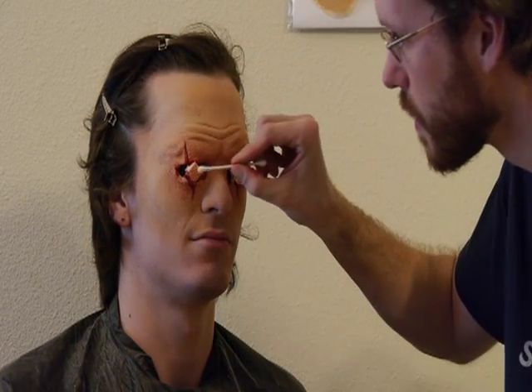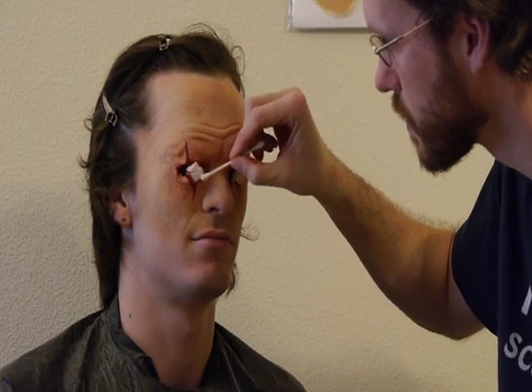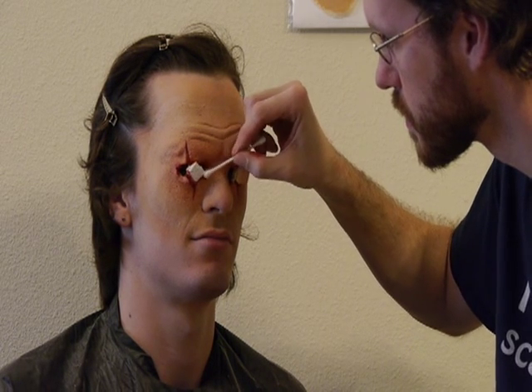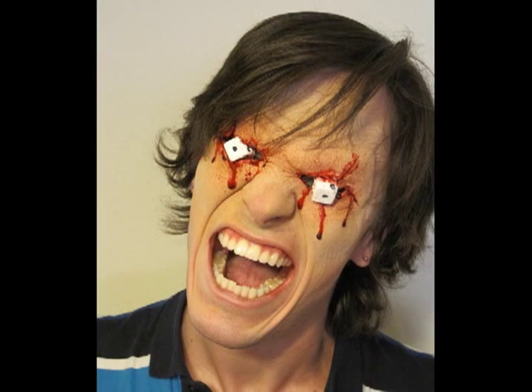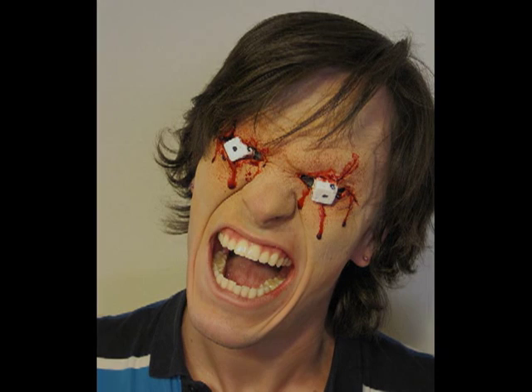Now that the makeup is done, all that's left is to paint the dice. I waited until the end for this step because I knew they would get covered with flesh and blood colored spatter. Once the dice are painted, a quick application of blood is all the makeup needs. In Part 3 of this video, I'll show you how to safely remove the prosthetic at the end of the day.